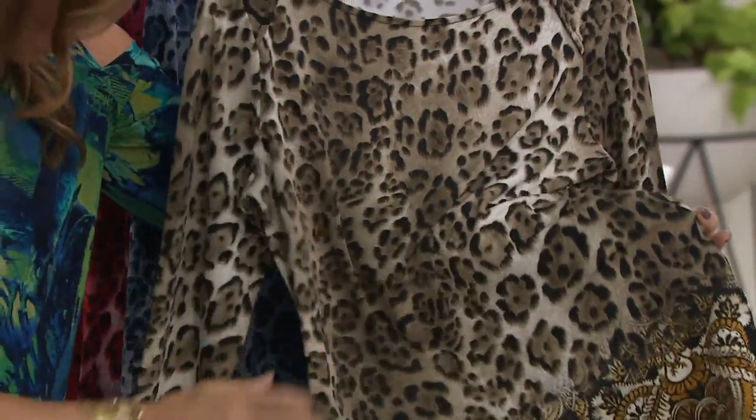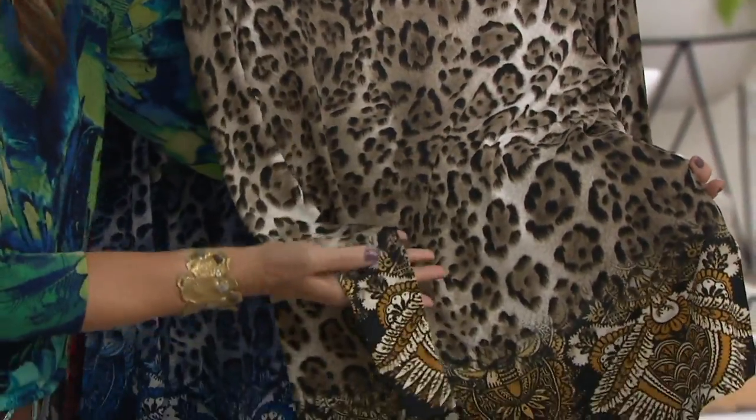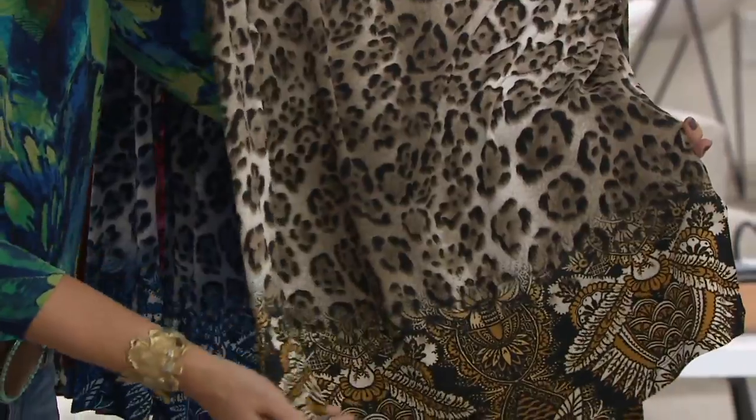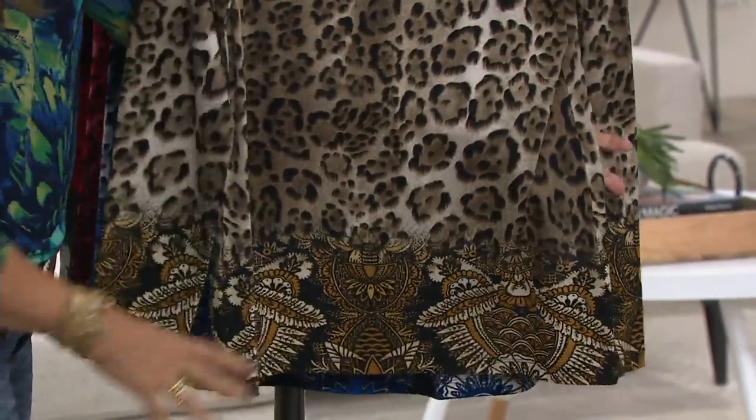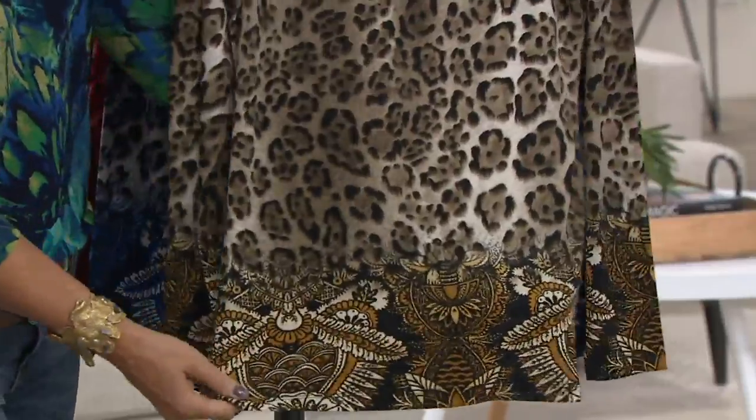It's just really kind of cool. And then we also do it at the sleeve. So a border print — very expensive to do, but I love borders because they cover the hip, and they just kind of give you that finishing touch on the top.